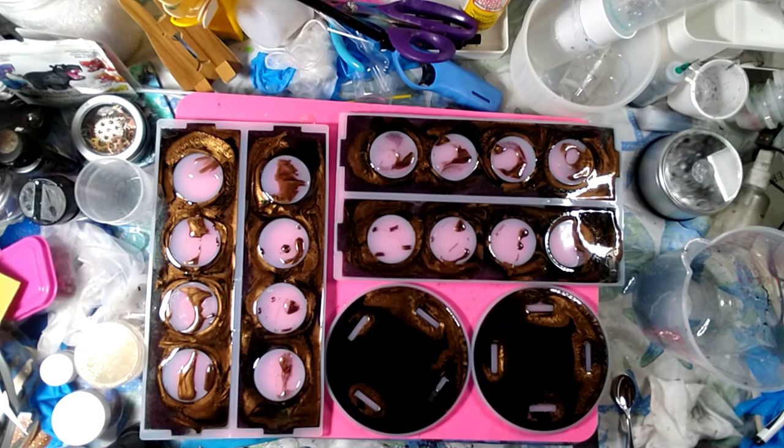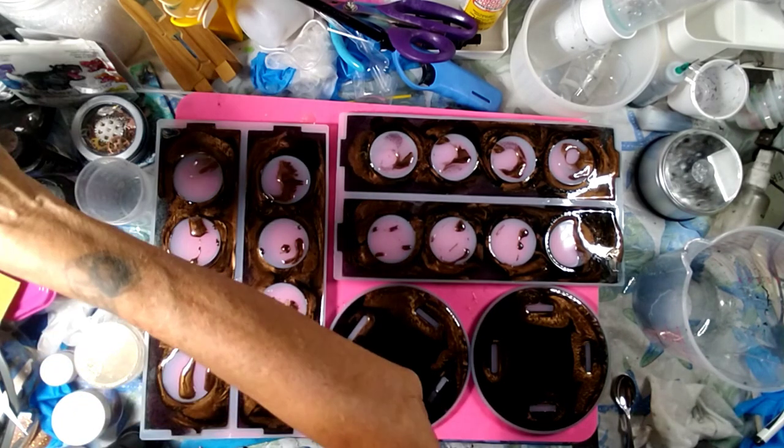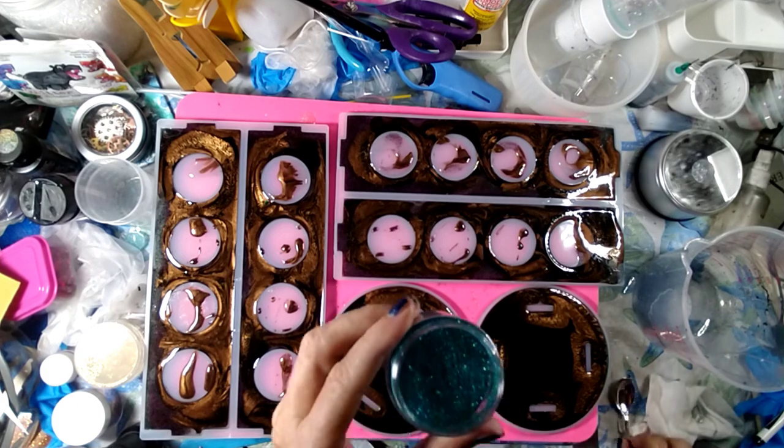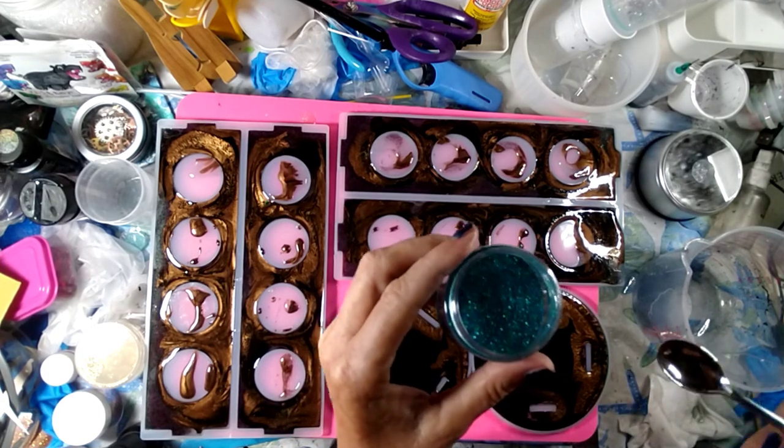Yeah, I don't see much blue. I do see brown and black, which will be pretty in my kitchen anyway. But I'm kind of wondering if I want to sprinkle some blue glitter. I kind of do. You know, I like my glitter. I thought, well, what if I just sprinkle some glitter?